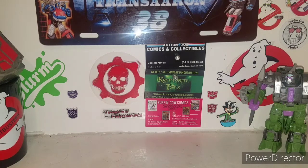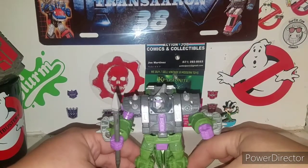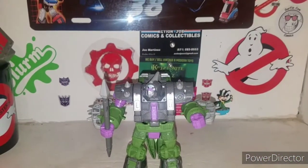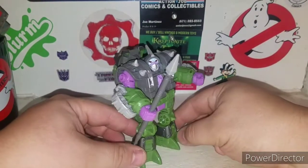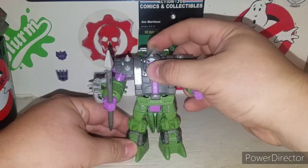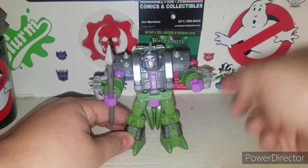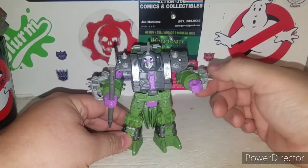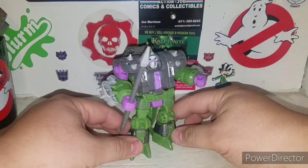Moving right along, here is Alliacon. The reason I haven't opened the Quintesson Pit of Judgment yet is because I wanted to review Alliacon first — the pit of judgment review is coming very soon. The reason I got two of these Alliacons is they could be the two ready soldiers, and then I'll get the new newly-molded piece separately, since he shares a lot of tooling but has different molding.